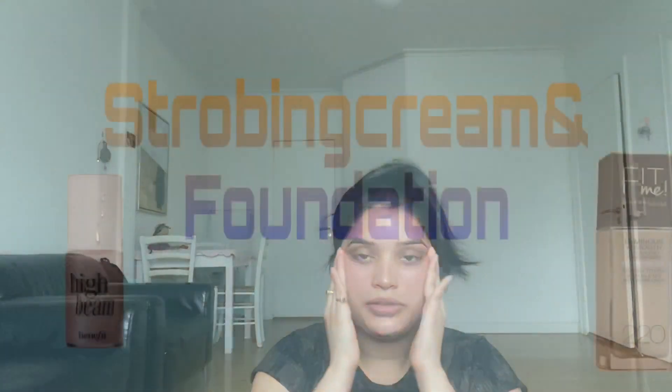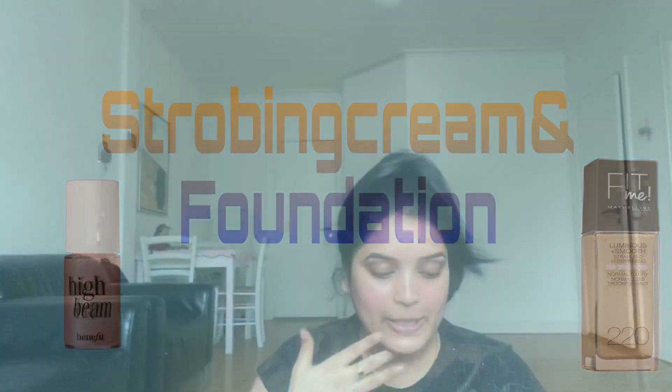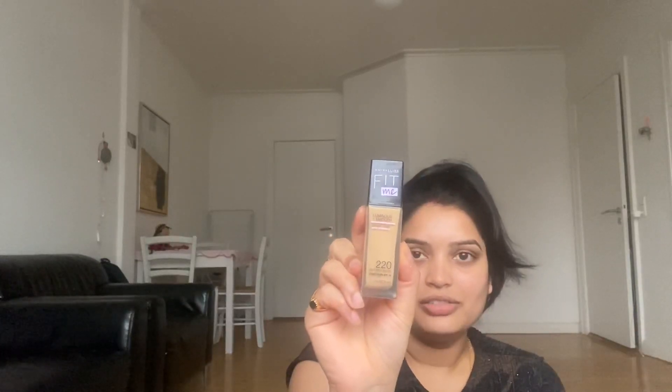Next step is foundation. For a glossy party makeup look, I am using Maybelline strobing cream mixed with foundation. The foundation is Maybelline Fit Me, in shade 220 Natural Beige. There is also a sunscreen — SPF 18.